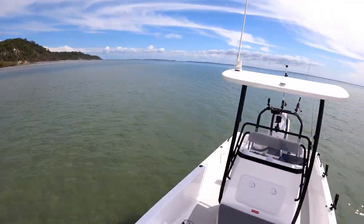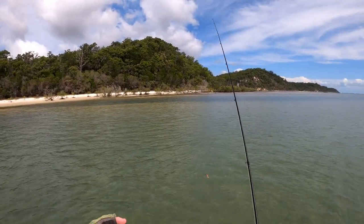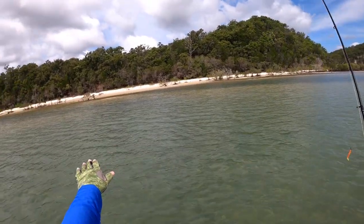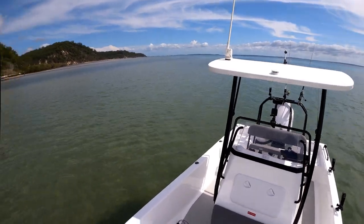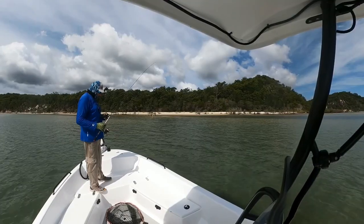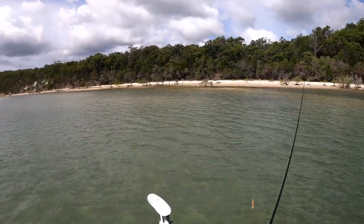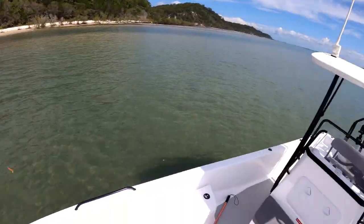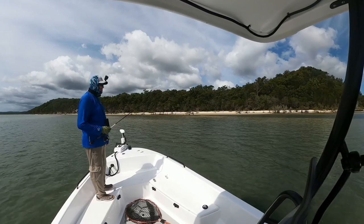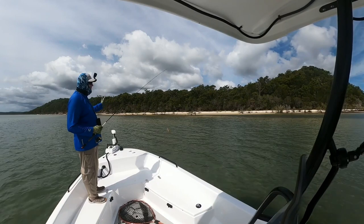You can see the tide is coming out at the moment, flowing sort of this way, coming off these sandbanks. I'm in about 50 centimetres of water, just cruising in between these sandbanks.